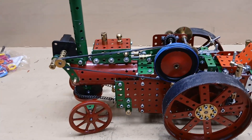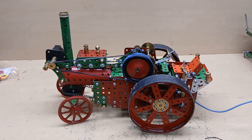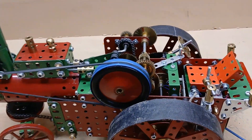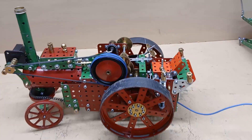It also has a two-speed gearbox that's not under remote control. This is the fast speed and this is the slow speed.